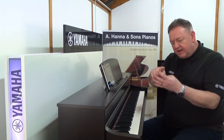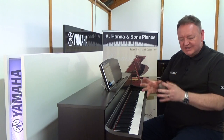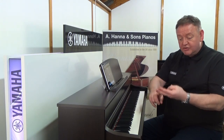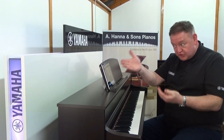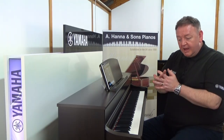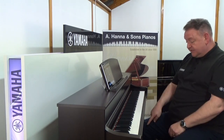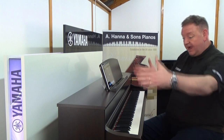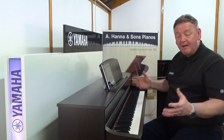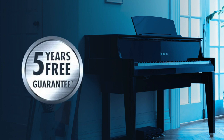The CLP-745 is a great instrument. The feel is absolutely outstanding — it feels like a concert grand. The sound is outstanding with the CFX and Bosendorfer samples, along with many others. We've got metronomes, rhythms, and you can record on the instrument. It will score whatever you play onto the iPad, great for composition study. You also have dual split, so you can split the keyboard in two — a piano on each side, each with its own sustain pedal, like having two pianos at home.